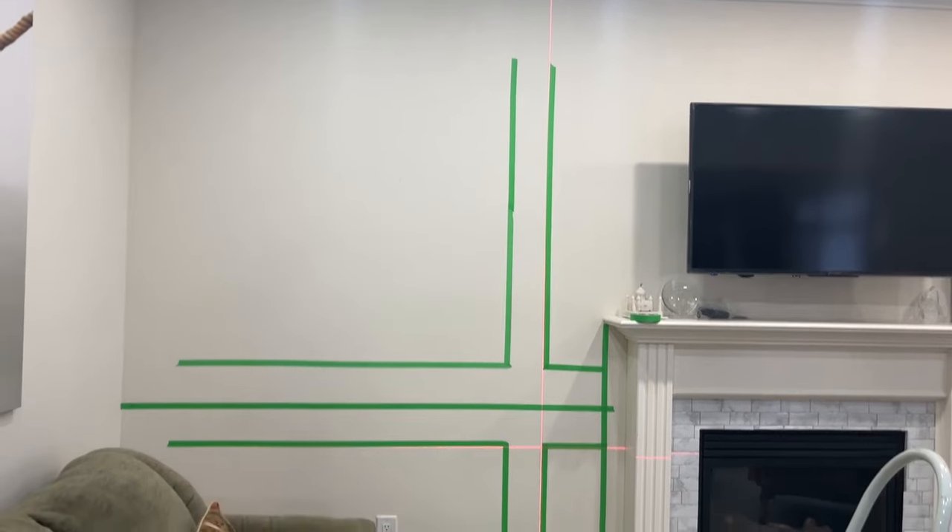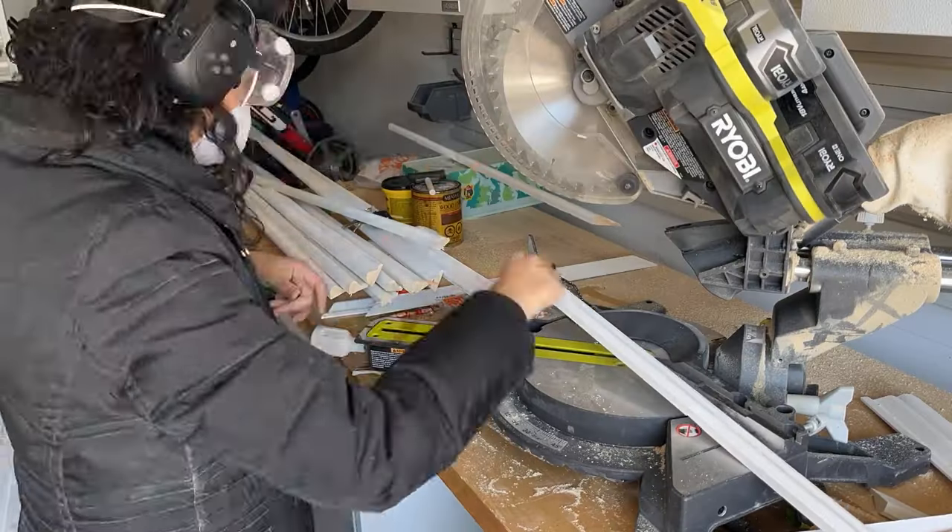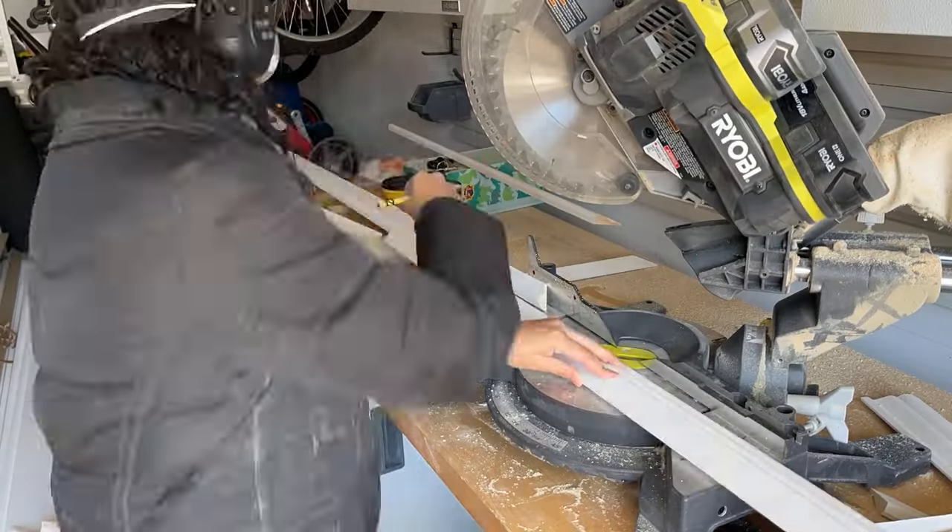I've also done shiplap in the bathroom and a geometric accent wall in my powder room. I really wanted the powder room to be something special because it's a tiny room but every single guest uses it, so I knew I wanted it to be impactful. Slat walls are a little easier because you just cut the board straight. With panel molding or picture frame molding walls you have to cut on a 45-degree angle, but it's still something a beginner can do.